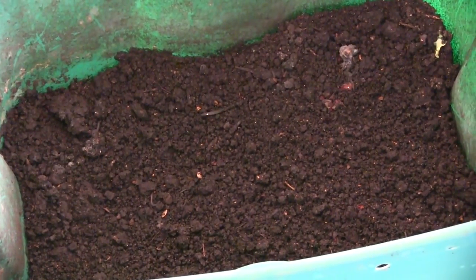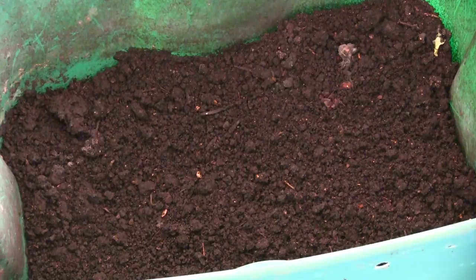Here are the worm castings before we've sifted any of them out. As you can see they look great — super black, clumpy — and there's not really any visible food. There might still be little bits and pieces but there's not like whole apple cores in there. Part of the reason why is because we actually blend our food before we put it in there, so there's more surface area for the worms to digest. We tend to get faster digestion and faster worm castings by doing that.